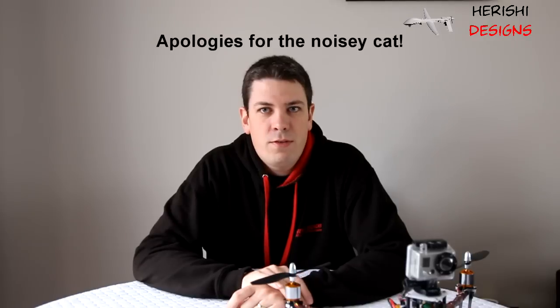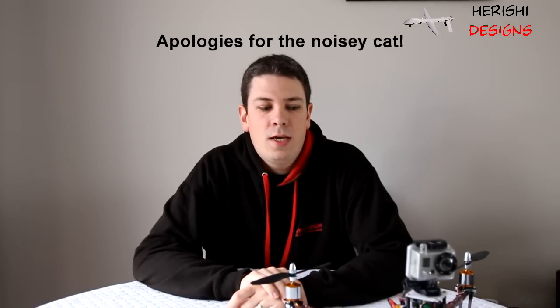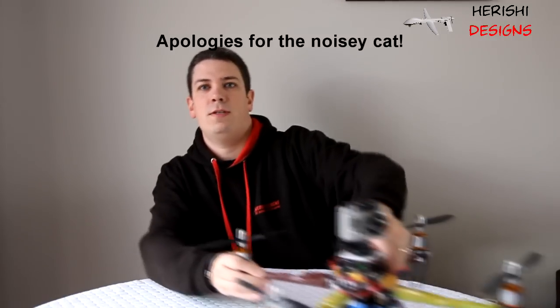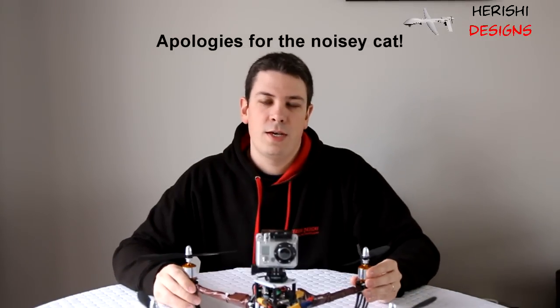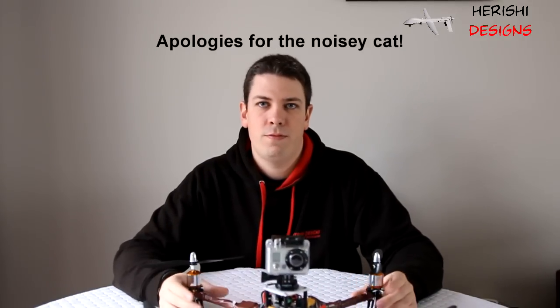If you flash with firmware 4.7, it tends to leave this fourth motor at the back — the rear one — quite lazy. It has a huge dead zone in the throttle band, even if you've set your speed controller throttles up. It still has this massive dead band in it. In the end I managed to fix it by flashing the board with firmware 2.5.